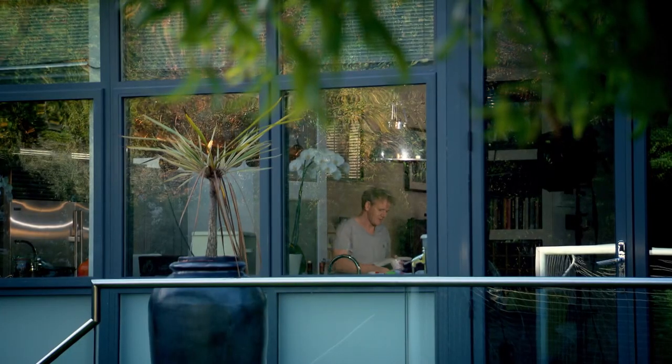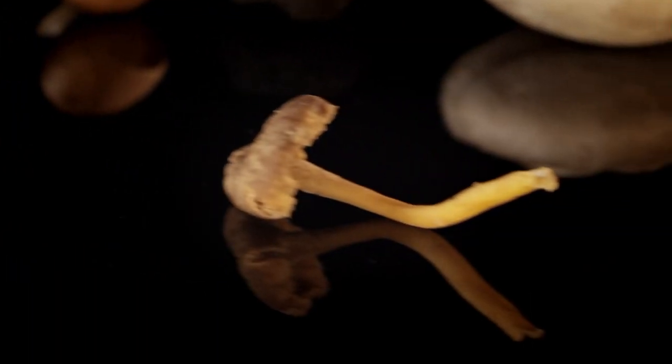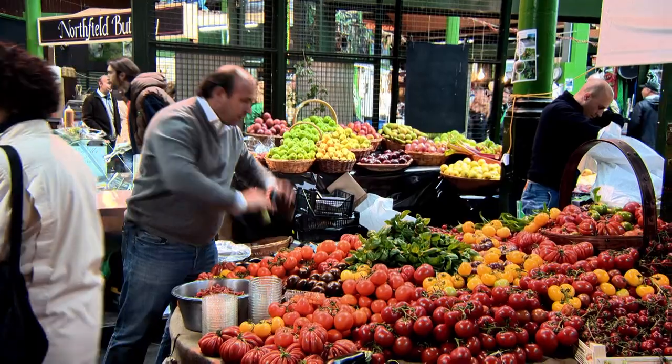Mushrooms are one of my all time favourite ingredients. I use chestnut mushrooms with the beef short ribs because I love their firm texture and nutty taste. But there's a huge range of other mushrooms that are great for slow cooked dishes. And when it comes to buying them, there's one expert greengrocer who's a fountain of knowledge — Borough Market's Fred Foster.